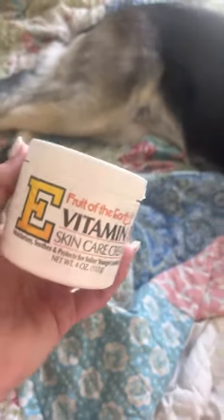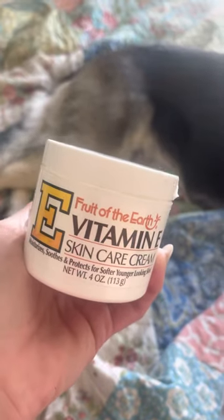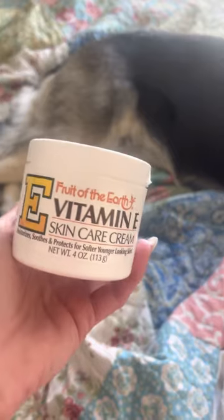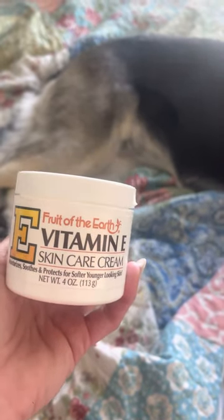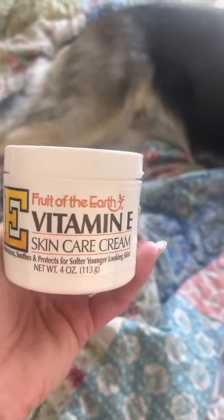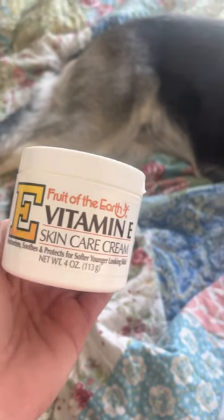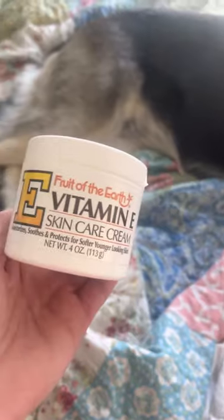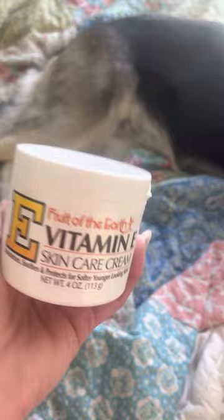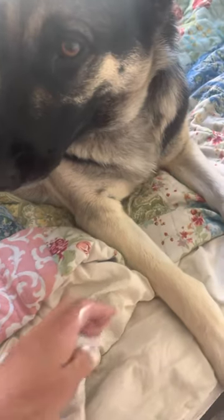You can find it at your Dollar General — I'm sure other places have it too. Make sure you get the little tub; it comes two tubs packaged together in plastic. So you get two four-ounce jars — eight ounces for about $3.99. I'm in New York State, so things are a little bit higher here. I do it once a day; if I did it twice a day, it would probably be completely gone.